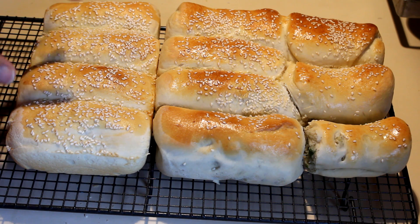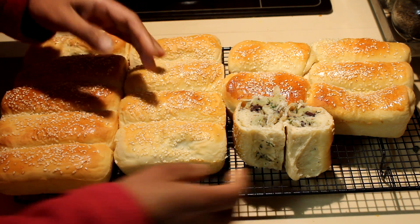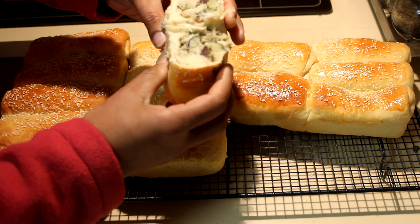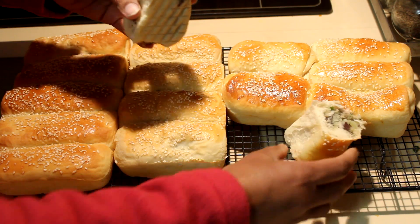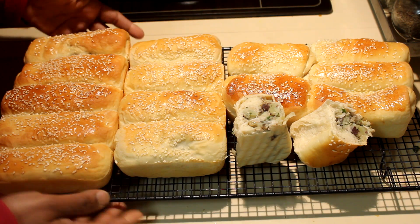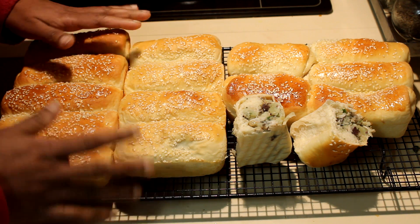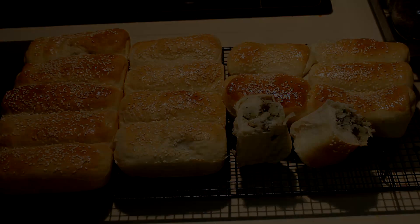I cut one to show you how it looks — it's full of potato and tuna and it's nice and soft. The bread rolls are easy to handle now. When you bake this, if you want to do a small batch you can always make half of this. I hope you will enjoy this — thank you for watching.